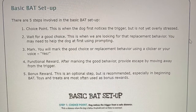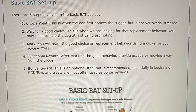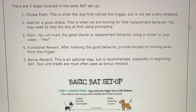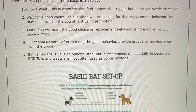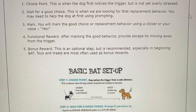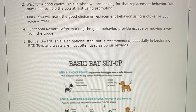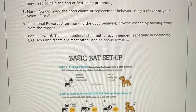Basic BAT Setup. There are five steps involved in the basic BAT setup. 1. Choice point — this is when the dog first notices the trigger but is not yet overly stressed. 2. Wait for a good choice — this is when we are looking for that replacement behavior; you may need to help the dog at first using prompting. 3. Mark — you will mark the good choice or replacement behavior using a clicker or your voice (yes). 4. Functional reward — after marking the good behavior, provide escape by moving away from the trigger. 5. Bonus reward — this is an optional step but is recommended, especially in beginning BAT; toys and treats are most often used as a bonus reward.